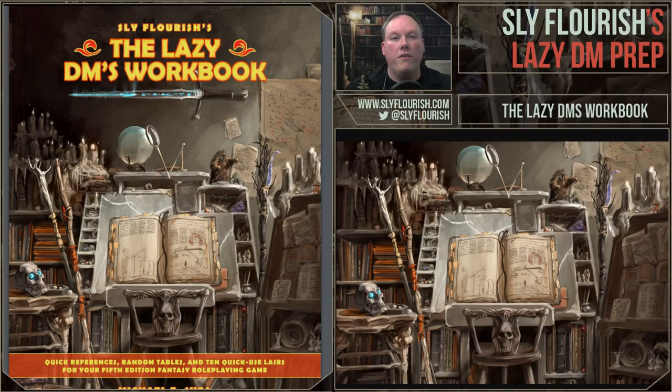Hi, I'm Mike Shea, author of Return of the Lazy Dungeon Master and the author for SlyFlourish.com. Today I'm here to talk to you about the Lazy DM's Workbook. In today's video I'm going to talk about this book and go through it from top to bottom and show you everything that's in it and all the different ways you can use this book.